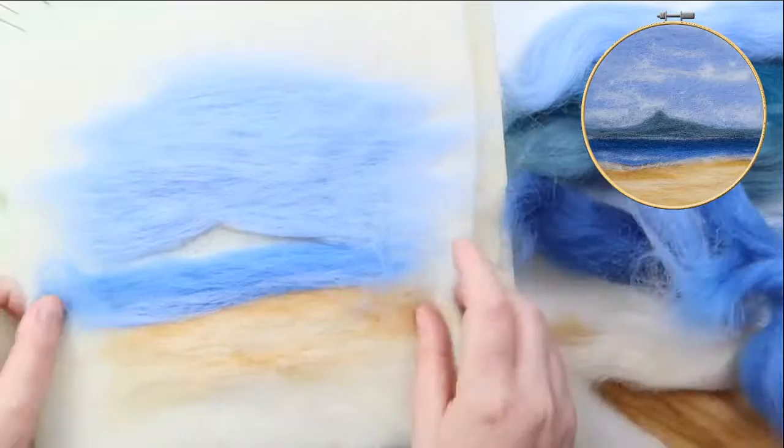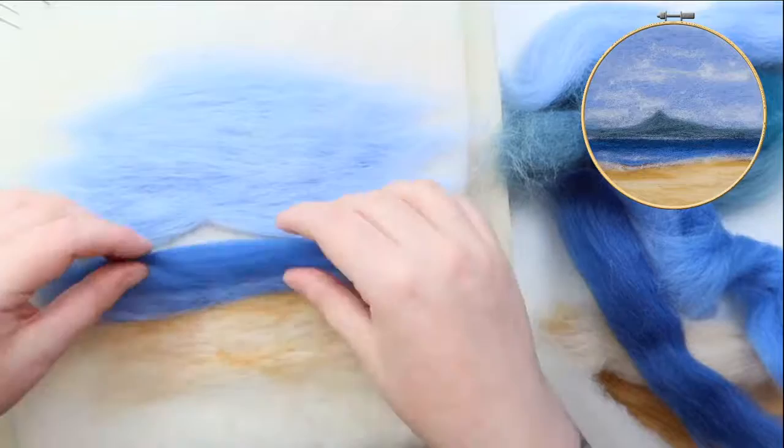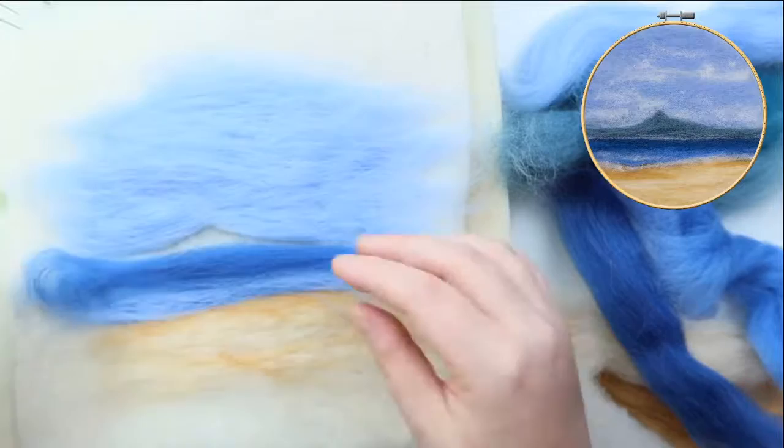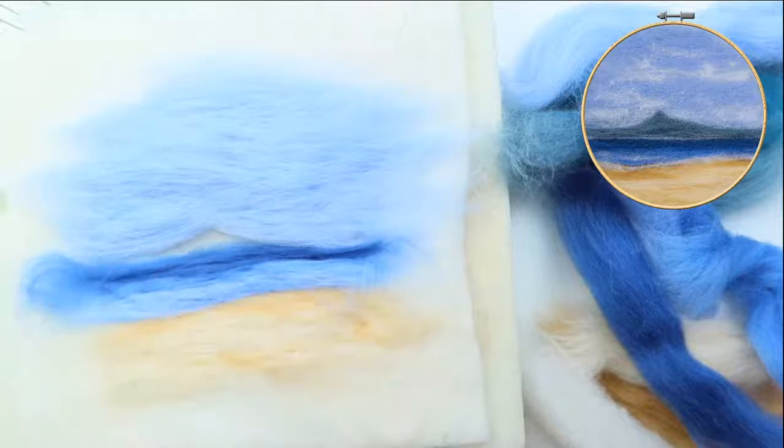Now I'm going to take the darker blue and just put this darker blue on the top half of the sea — the side that's closest to where the island is going to be. I'm just going to fill that down so that'll give us a sense of depth and distance.